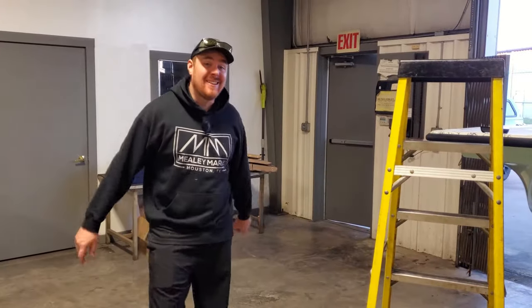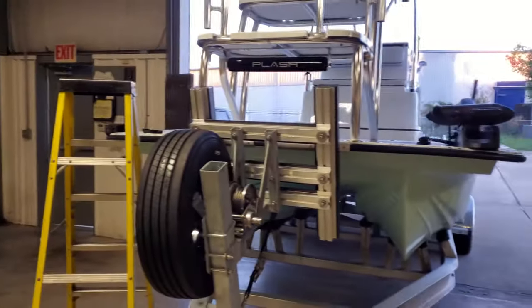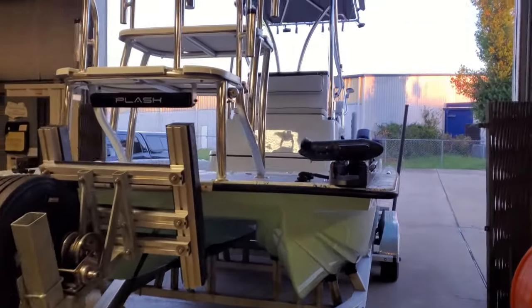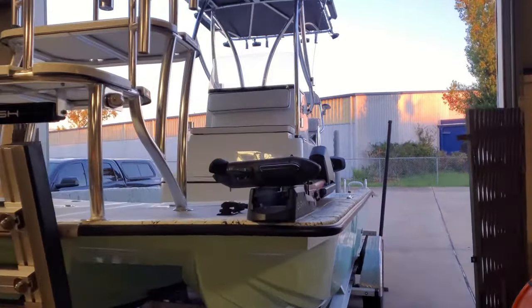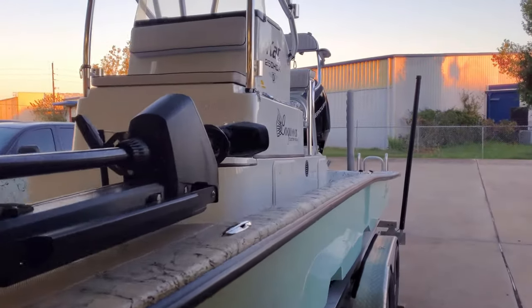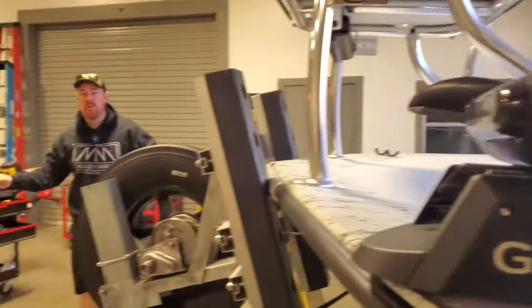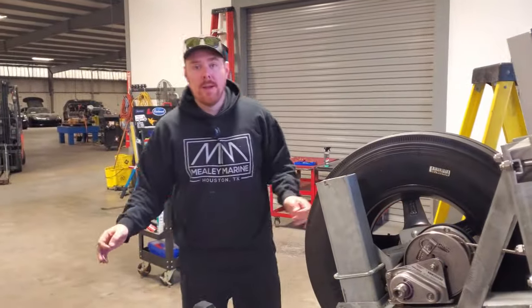Hey guys, Michael with Muley Marine, and today we are working on probably the most expensive boat that is here at the shop. This is a Dargal Cat 25 something HDX, something crazy. This thing has every bell and whistle you could possibly want on a boat.